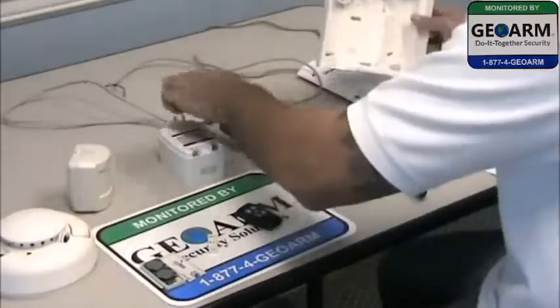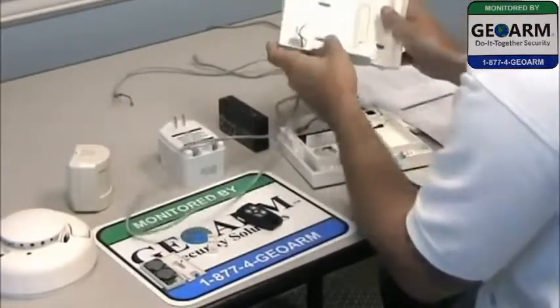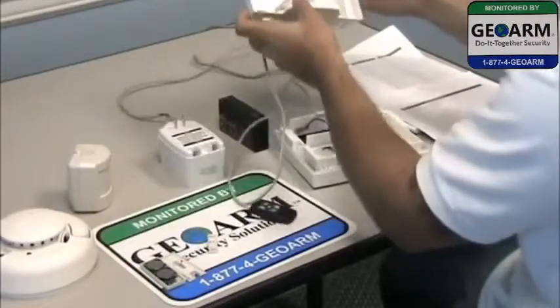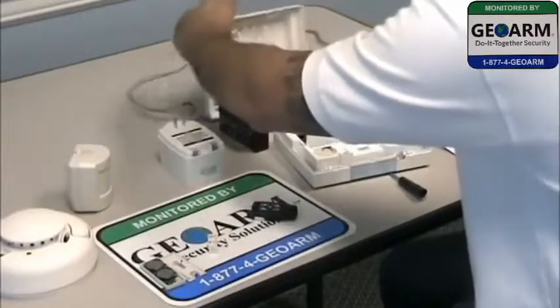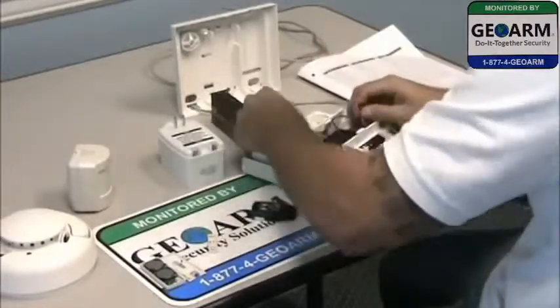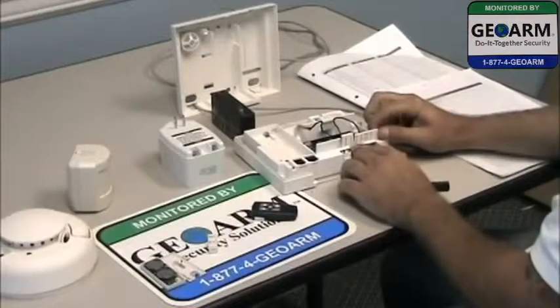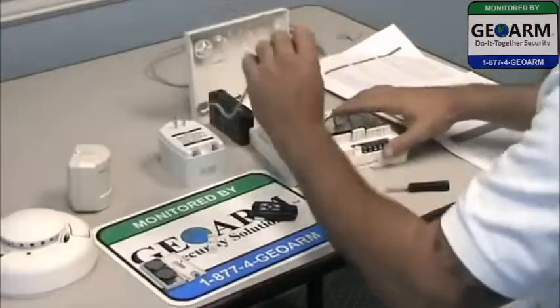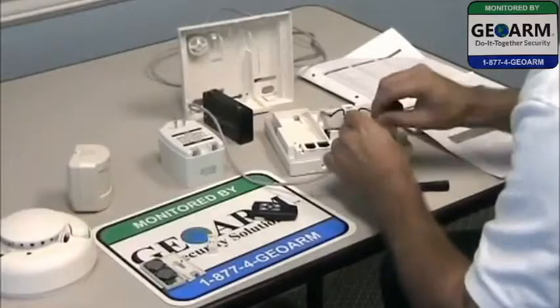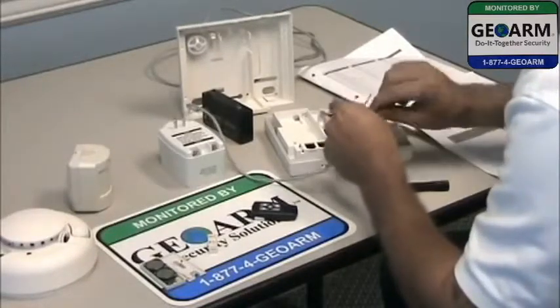We're going to go ahead and get it wired into the transformer first. Usually I go underneath here like so. We're going to wire it into the two ports that are titled N-V-A-C-N. Polarity does not matter — positive and positive, negative and negative, it doesn't matter. You can go to either one.